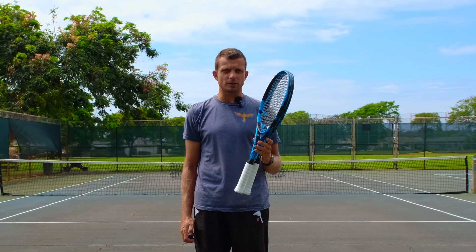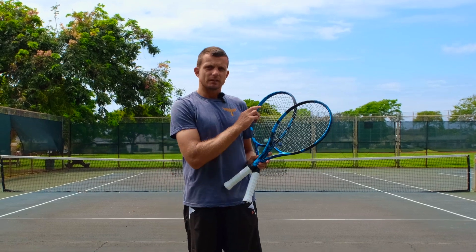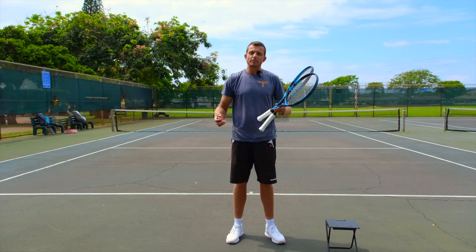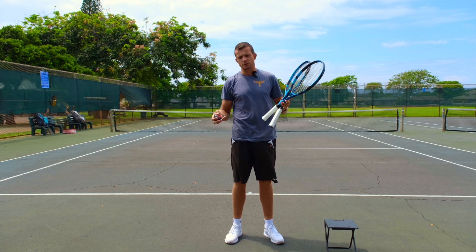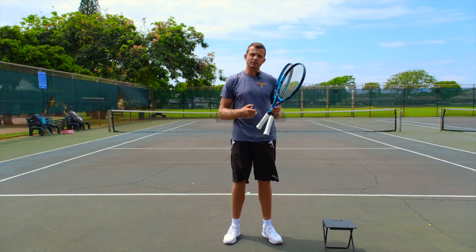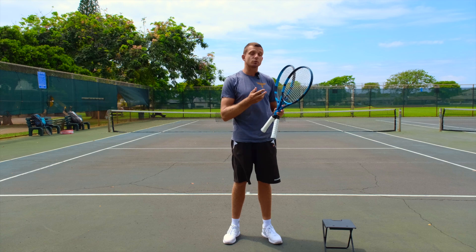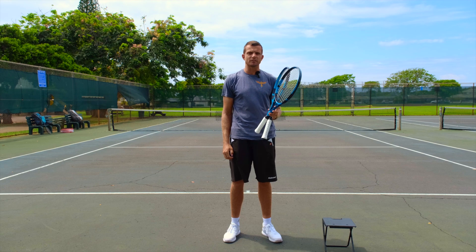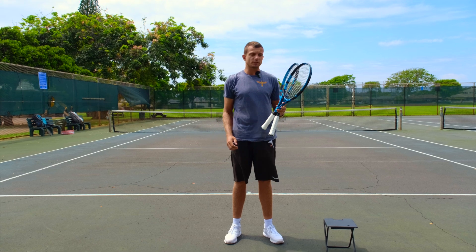Today we're going to have a very interesting video where we're going to measure how much of a difference string tension makes on the speed of your ball. Everybody has always heard that lower string tension means the ball gets faster but harder to control, yet there are pros on the ATP tour that play with very low tension — like Adrian Manorino who plays around 20 pounds — and others like Jannik Sinner who plays in the 60s.